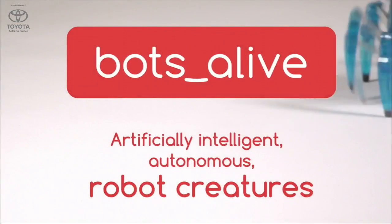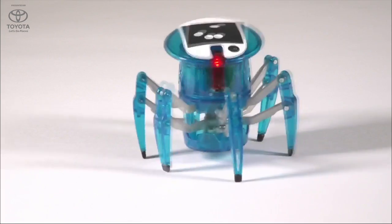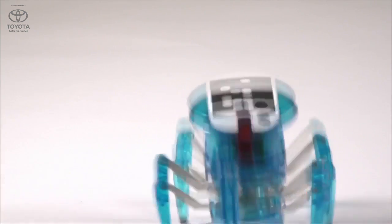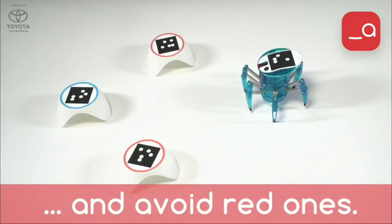And I understand there's a video to roll — yeah, so we can roll that video. I love these little hexapods.